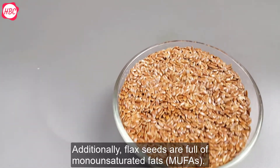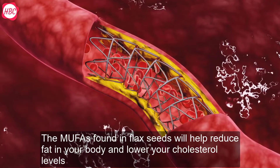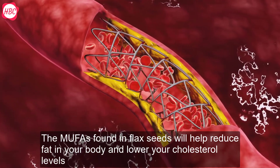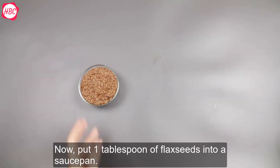Additionally, flaxseeds are full of mono-unsaturated fats. The fats found in flaxseeds will help reduce fat in your body and lower your cholesterol levels, something that the saturated fats found in junk food cannot do.